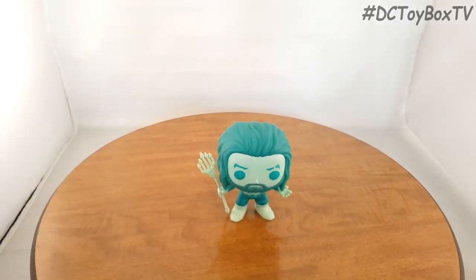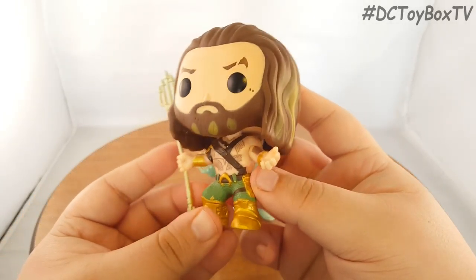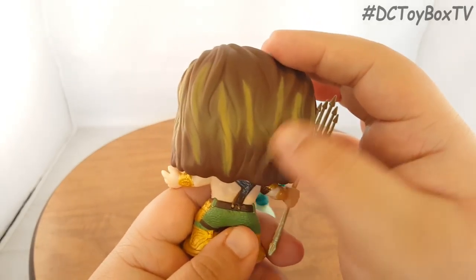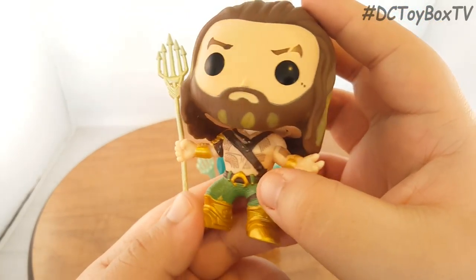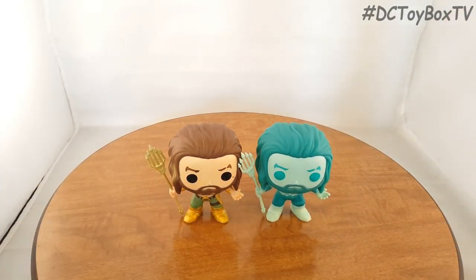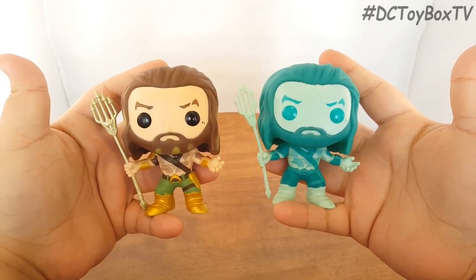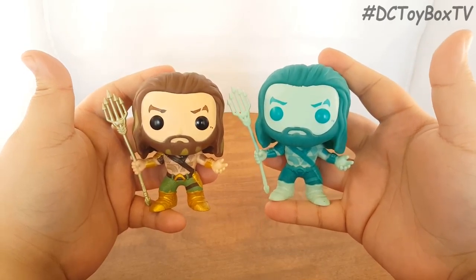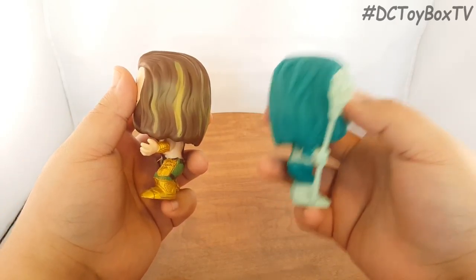For a little bit of comparison, I'll bring in the standard version of Aquaman from the Batman V Superman Pop Heroes line to show you the differences between the figures. As you can see, here are the blonde highlights I was mentioning, and this color is a lot more of a green and gold — the classic Aquaman colors — with his bare chest and the brown straps. They are exactly identically the same sculpt: same height, in scale to one another. So if you purchase both of them, they are going to be the same figure, just different colors. Here's a front view so you can see how they look next to one another and how the blue one differs from the standard one.